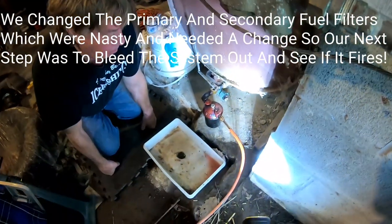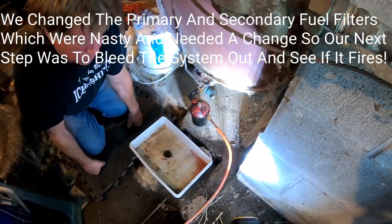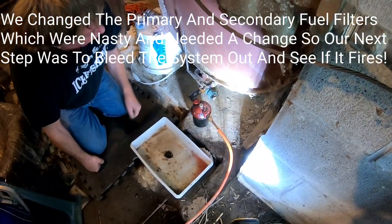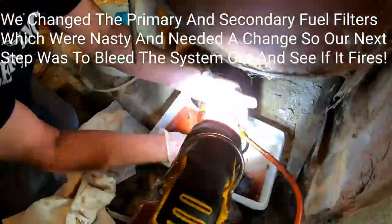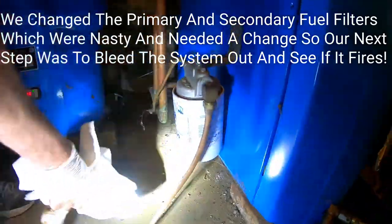We are changing the primary oil filter off the bottom of the 275-gallon oil tank. And that's the secondary filter there.